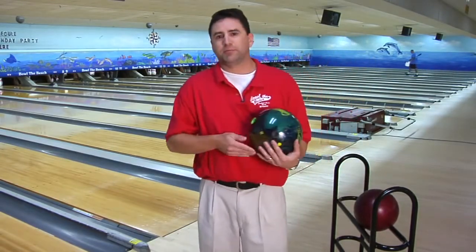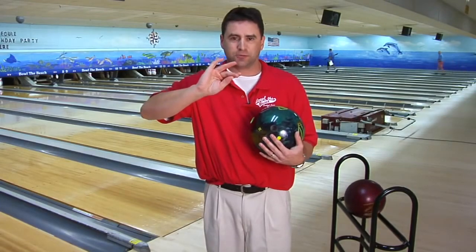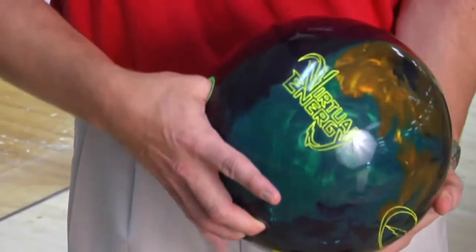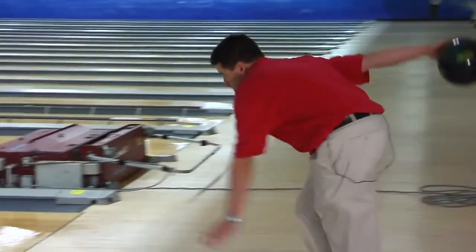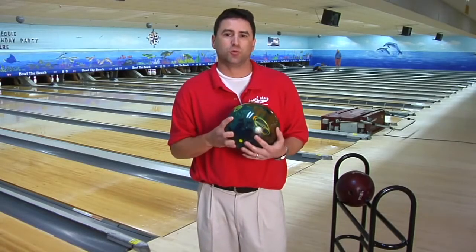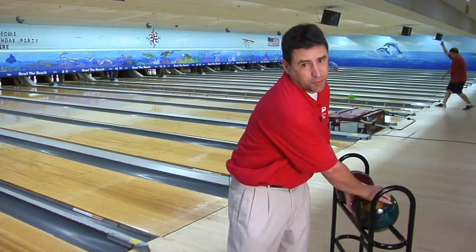The fingertip grip is putting your finger down to the first crease, first knuckle, into the ball, and then your thumb. This gives you more lift on the bowling ball, more control of the bowling ball, and it also helps increase your average. Most of the professionals use fingertip. Once you get to a certain level of bowling and average, you want to go to fingertip — my suggestion is to go to fingertip as soon as possible.